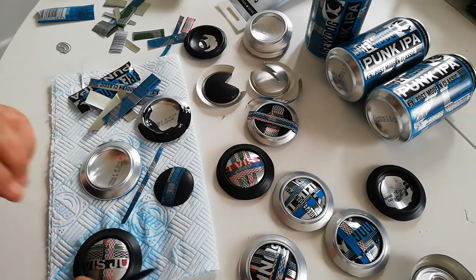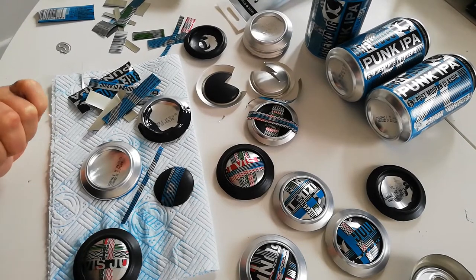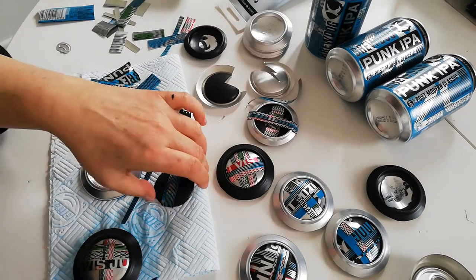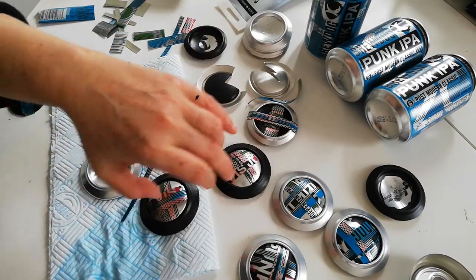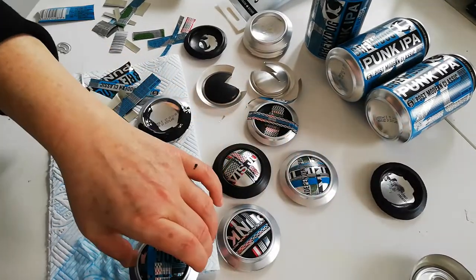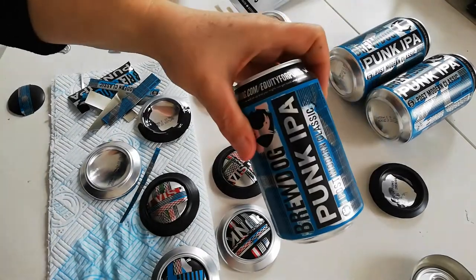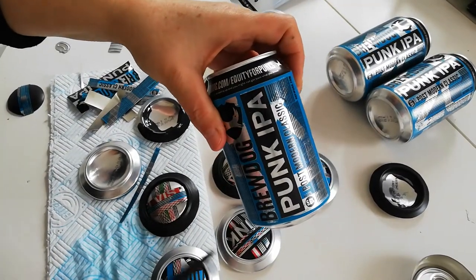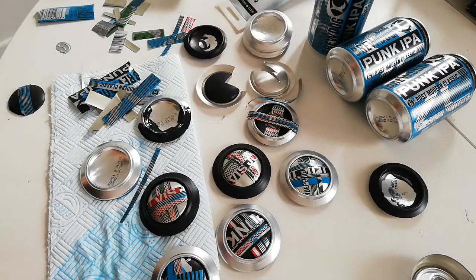After I'd got the patterns bent over just like this one, what I did was push them in, and then if there was anything that needed touched up, I touched it up after that. What I've got is a collection of buttons which will probably become brooches, that come directly from a can — nothing else used apart from acrylic. Thanks for watching, bye.